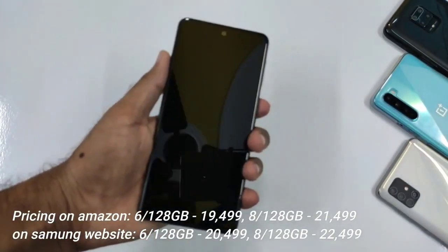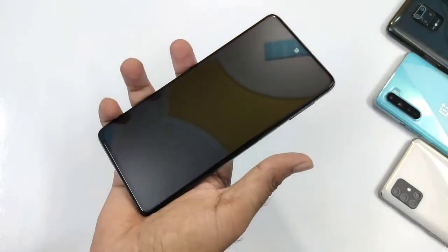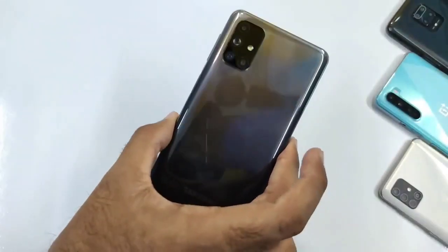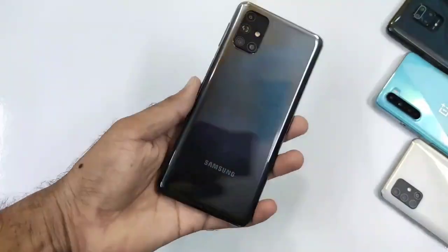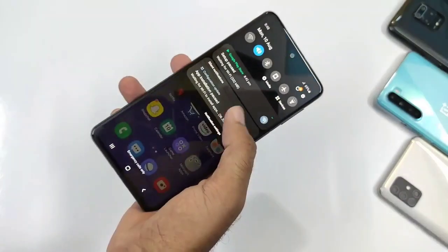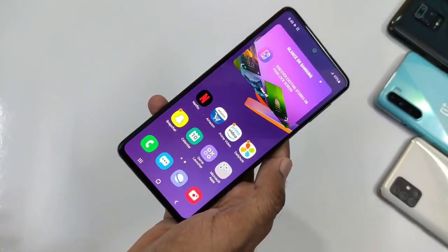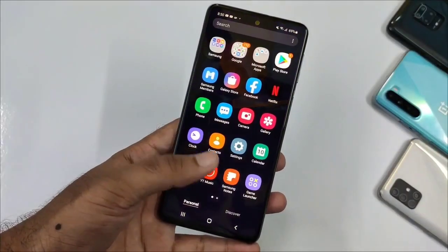Here you can see the phone. Let's boot it up and check it out. This phone has a 7000mAh monster battery — a 7000mAh battery.